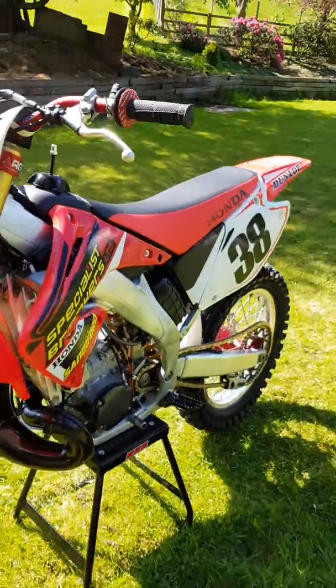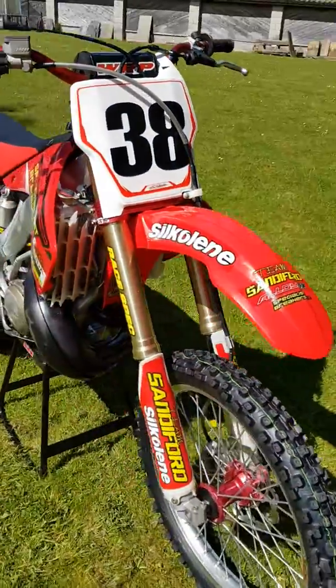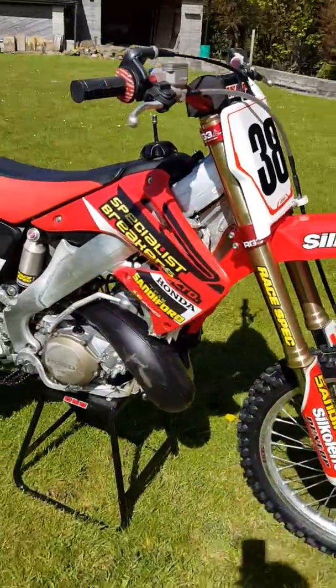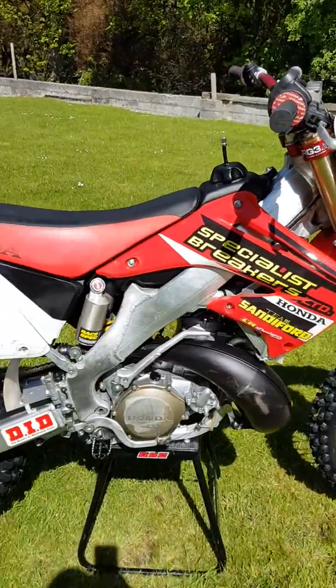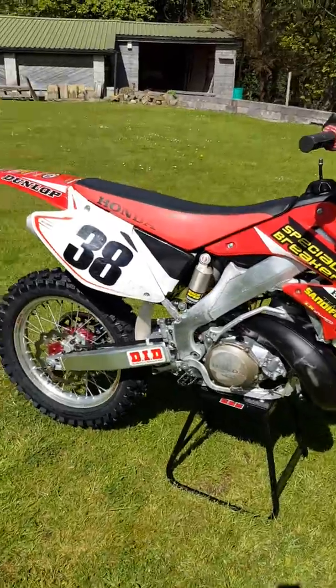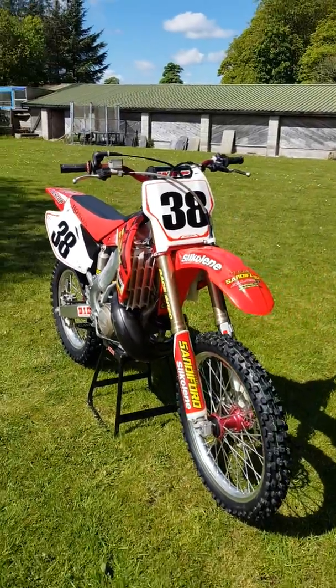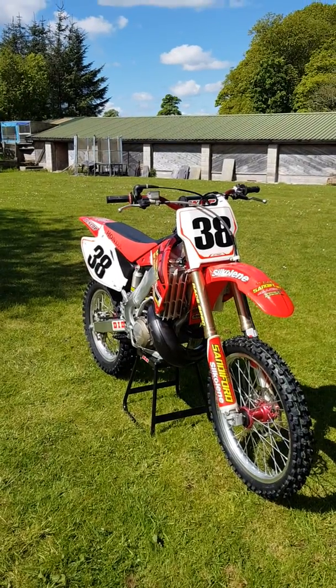The bike's absolutely mint, everything's in perfect order. I don't want to part with it but I have to, so it's got to go. Grab yourself a bike which is going up in value.